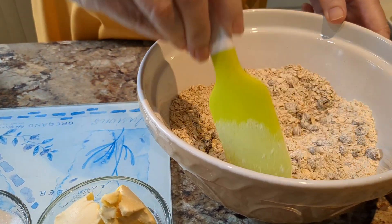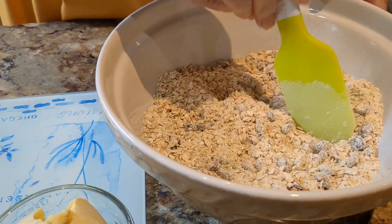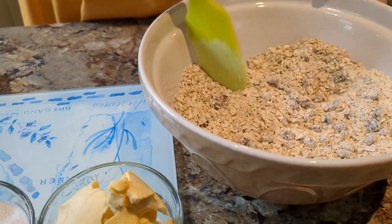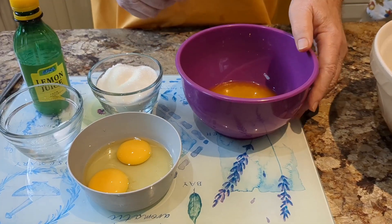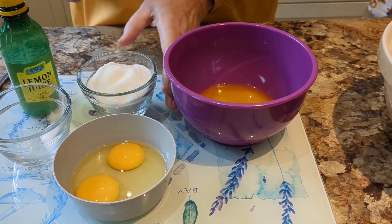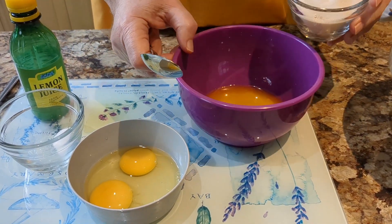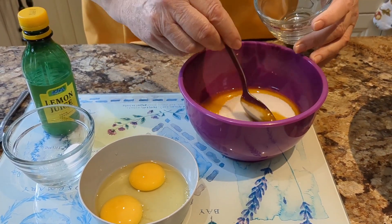There we are, that's all mixed up. So now we'll start with the wet ingredients. We need to have warm margarine to start the process — we've melted the margarine and let it cool down a little bit. Now we will add the sugar and mix it up.